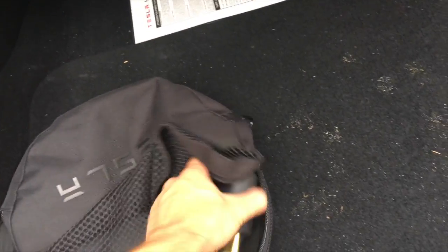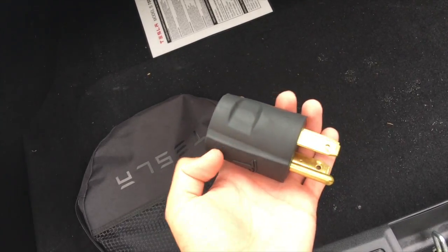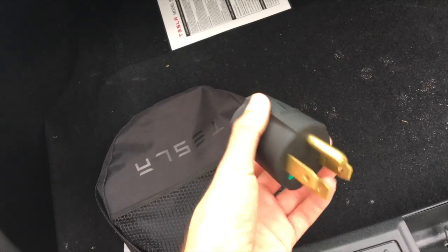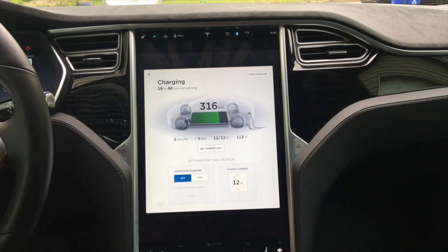The car does come with a 220–240V adapter so you can get a little more with this one. If you have a washer/dryer outlet in your garage, that would be even better for charging. As you can see, we're charging at 5 kilometers per hour of charge, so it is the slowest form of charging.